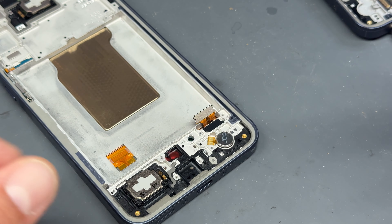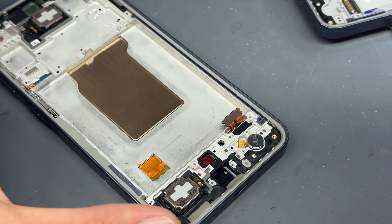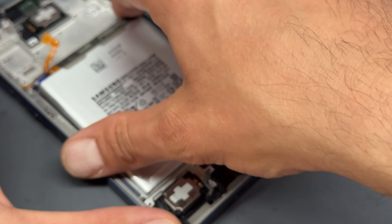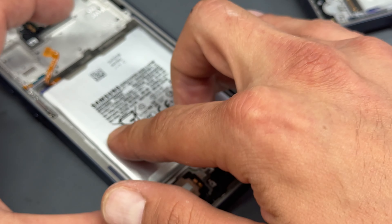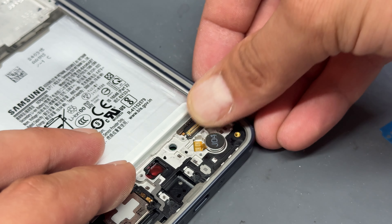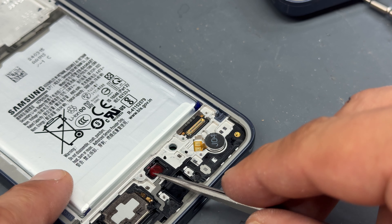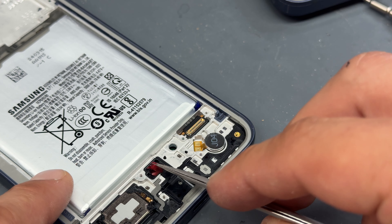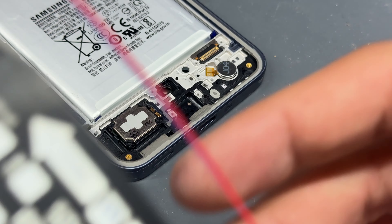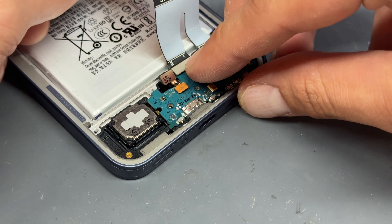Now let's go ahead and drop the battery into place, making sure it's stuck down well. Then fold over the display cable, making sure that's stuck down well too. Use the tweezers to pull up the little protective film for the fingerprint sensor — don't forget to do this — and then we'll line up and install the sub board.